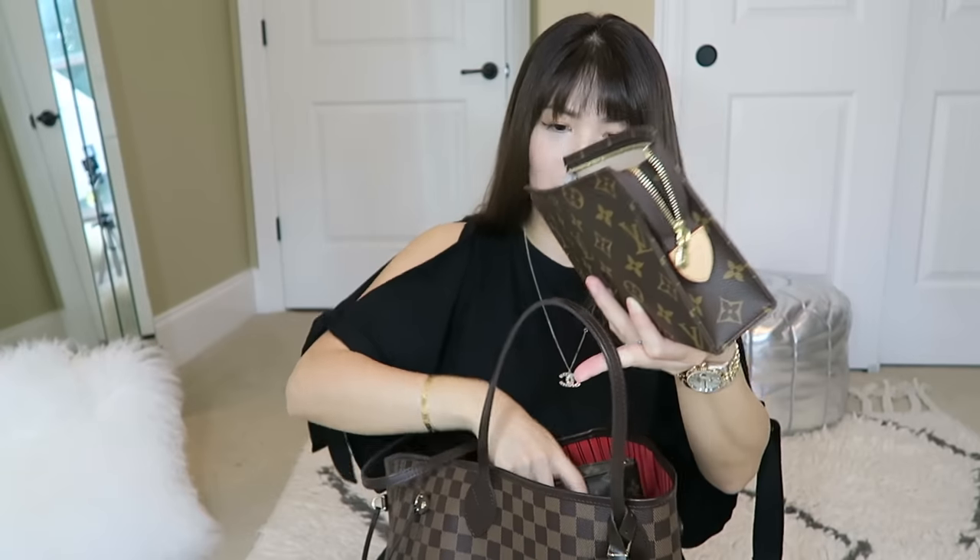Here I have the toiletry pouch size 19. I have it open because I don't really think it needs to be closed all the time — it's one of the organizers I use in here. The size 26 one is coming up. I've used it as a clutch a few times, but I use this one strictly to organize my big size handbags. When my son was small, I used this to carry all the diaper things. It fits everything I need, even though it doesn't look like it's going to fit a lot.